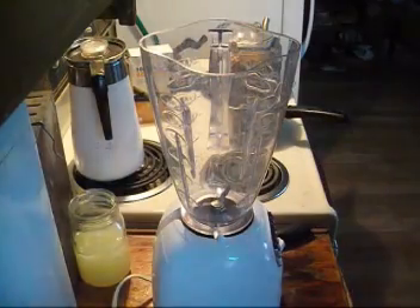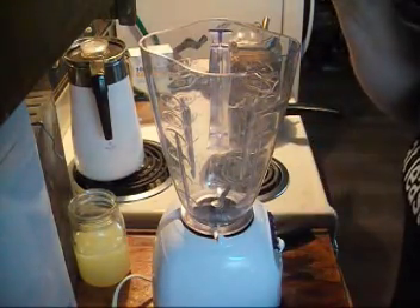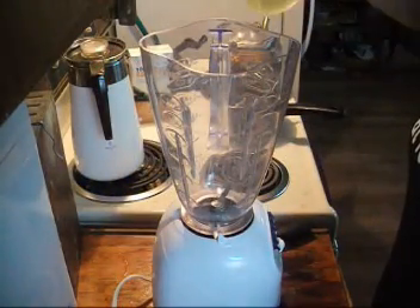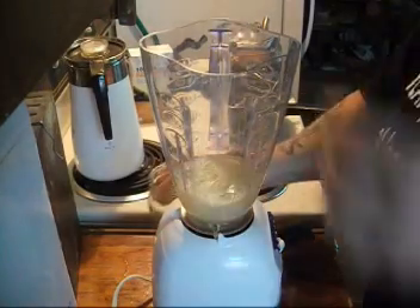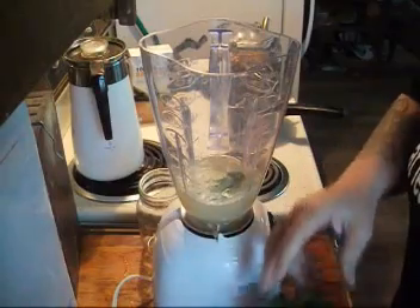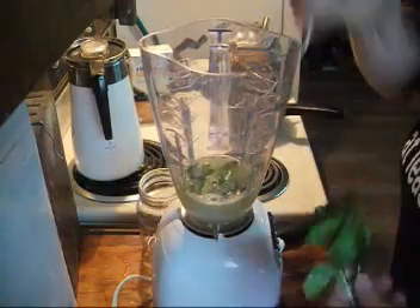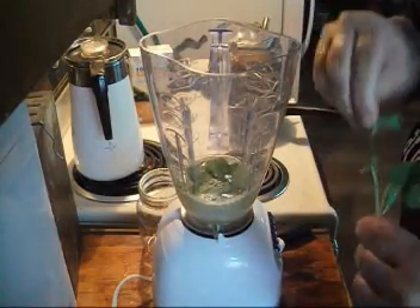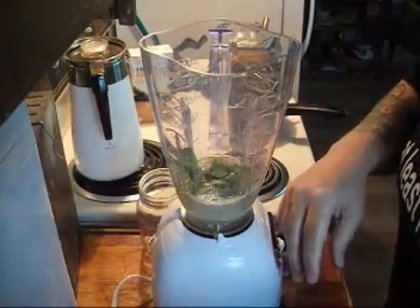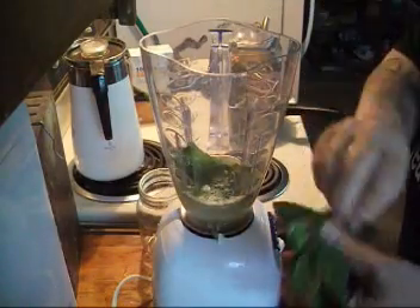While the syrup is cooling down, I'm going to put about a cup and a quarter of citrus juice in the blender and start adding the mint leaves — about a cup of loose mint leaves, not the stems. I'm going to put them into the lemon-lime juice. You can use grapefruits and oranges too; it all depends on your taste.